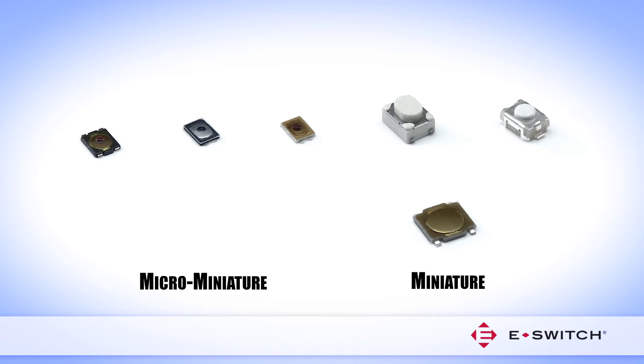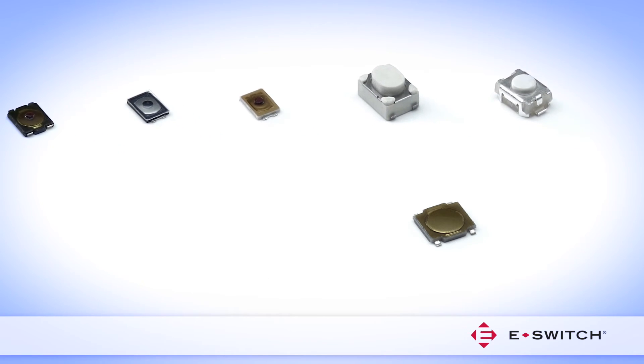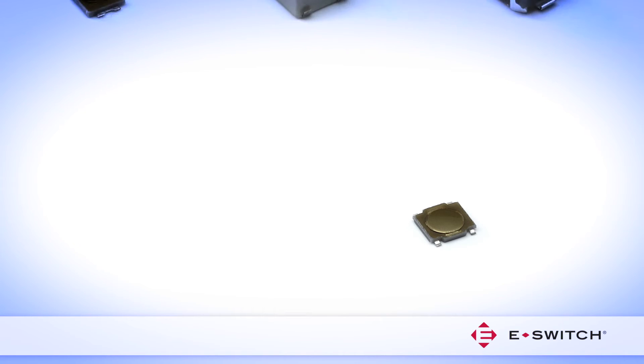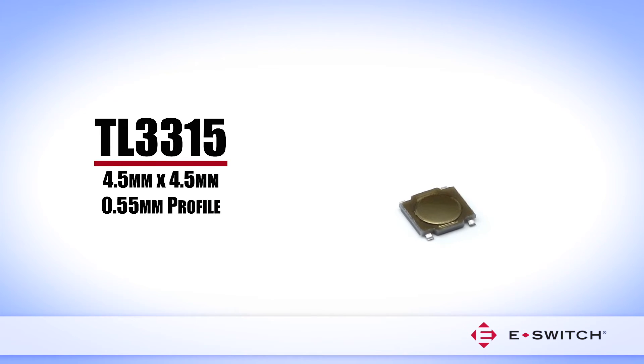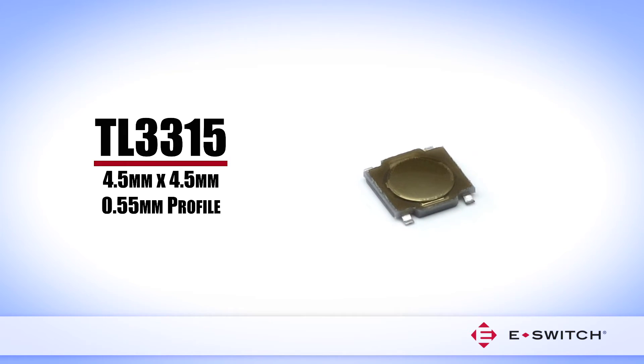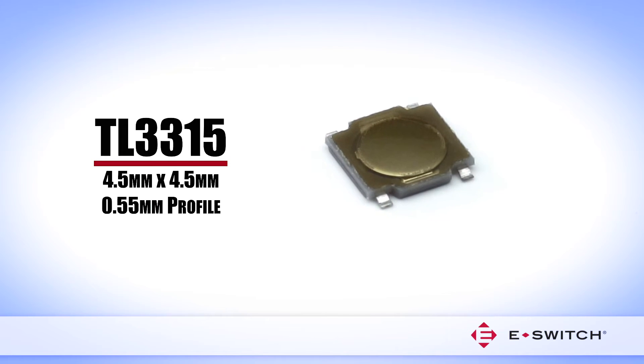In addition to the Micro-Miniature Tacked Switches, eSwitch provides many Miniature Tacked Switches that are slightly larger in size and profile height, compared to the Micro-Miniature Tacked Switches, with the exception of the TL3315, which offers users an ultra-low profile of 0.55 mm and measures 4.4 mm x 4.5 mm.